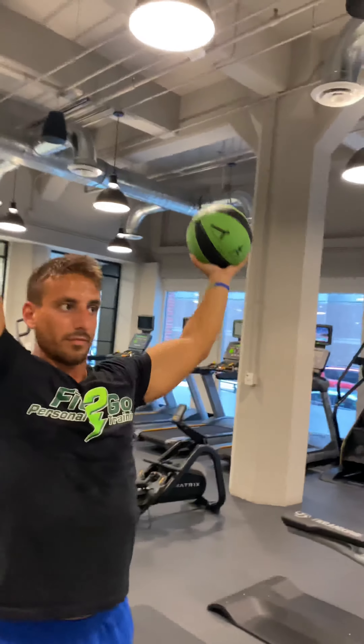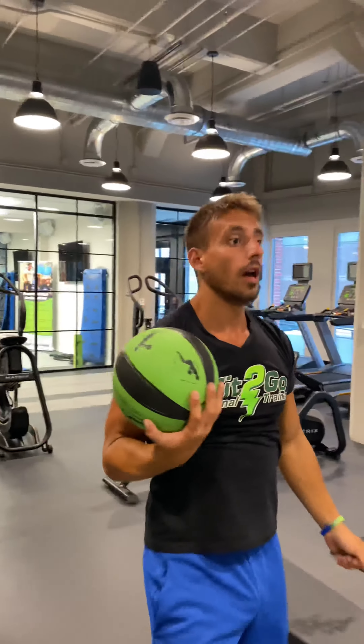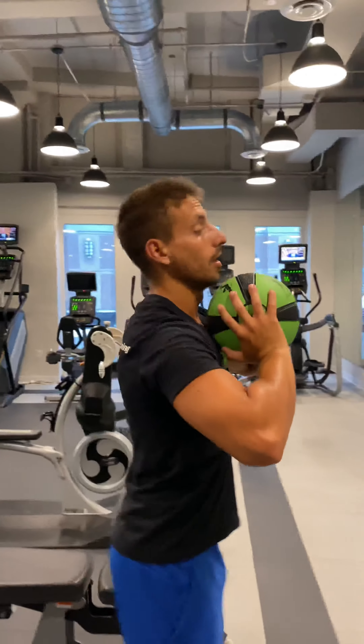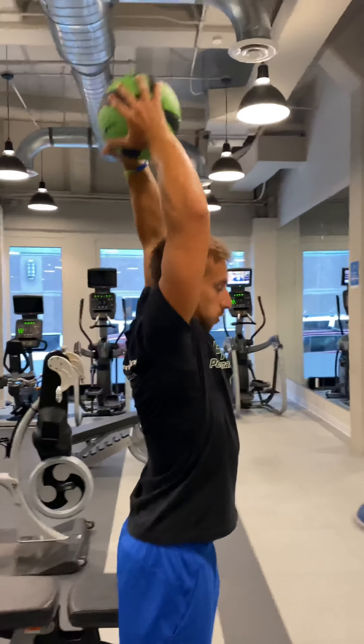Now it's plyometric cardio. Plyometric means power, so it doesn't mean strength. Strength is slow and controlled. Power is about rate of force production — it's strength times speed. See, I'm building momentum as I go. It actually gets easier as you go as you build up a little momentum. The muscles are doing less work picking it up and more work throwing it around.